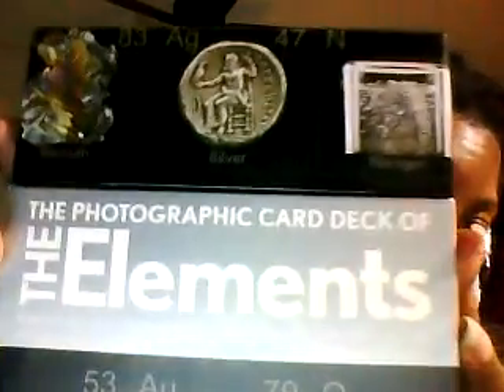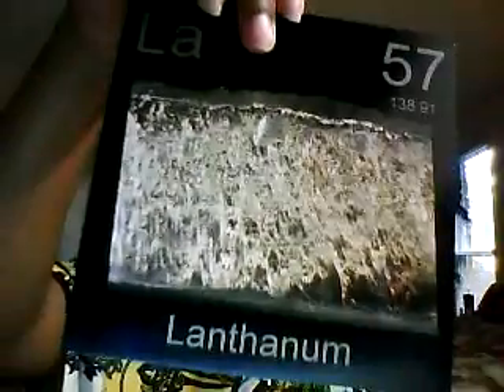But there's also the Elements photographic card deck of the Elements, and this again is beautiful. I'm just going to pull a couple cards out randomly to show you guys what I'm talking about. The back has lots of cool information — all the information that your child will need — and on the front is an amazingly realistic picture of the elements.